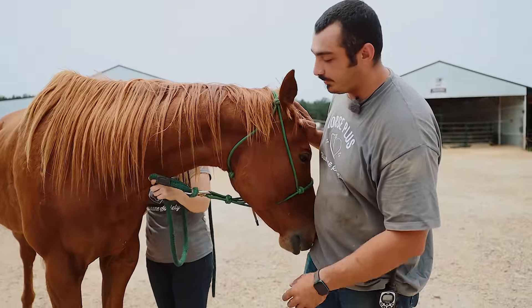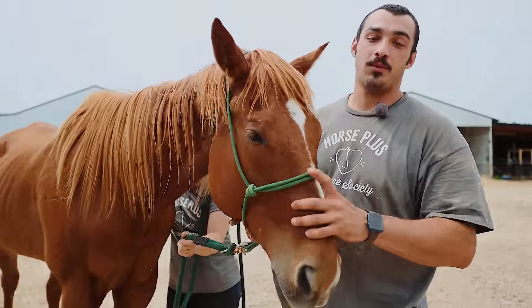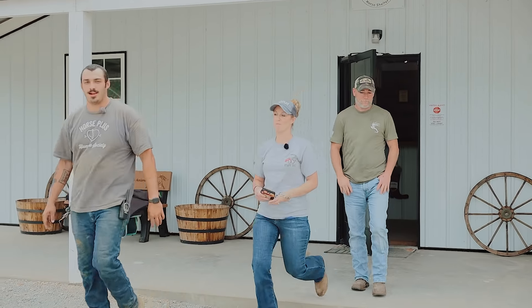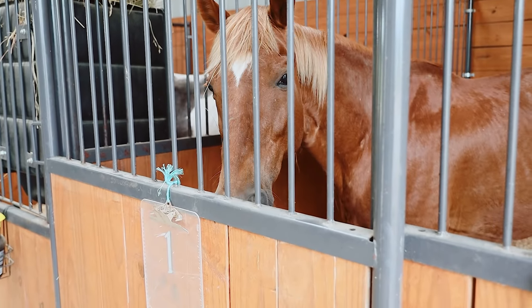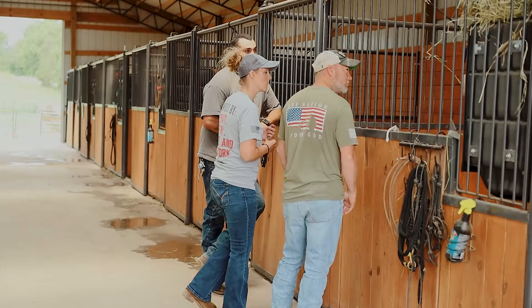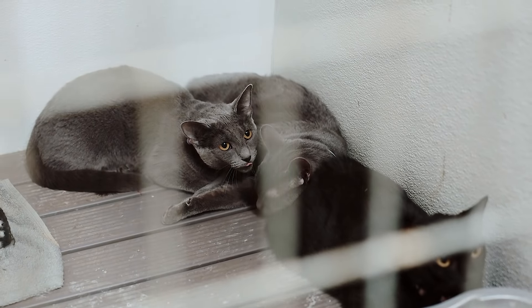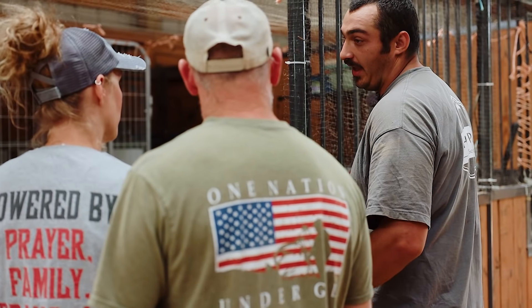This is Tripp — he is getting picked up today. He was adopted earlier this week and the people that are picking him up also want a tour of the facility, so I'm going to give them a tour while Kelsey brings him over to the obstacle course. This is our intake barn — if we get an owner surrender they'll come in here for a few days until the vet evaluates them and then we'll turn them out to their pastures. This is Gray — we've had him for over seven years and he actually lives off-site at another pasture that we lease out.